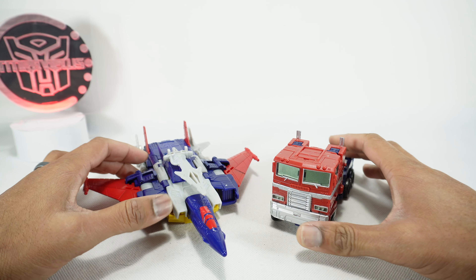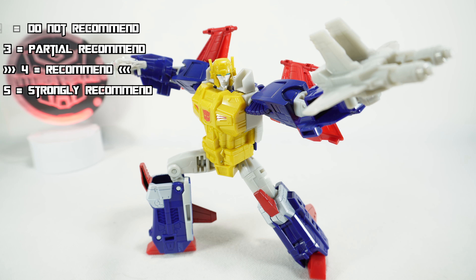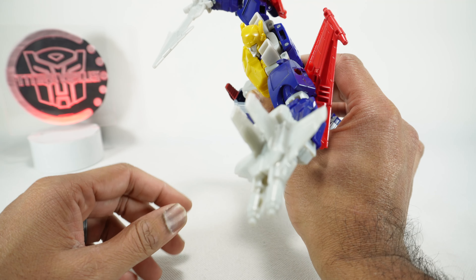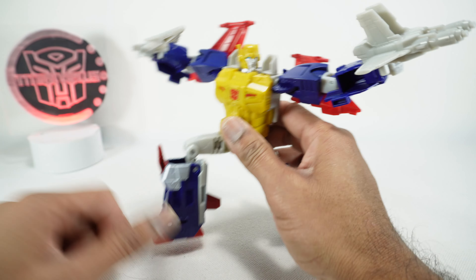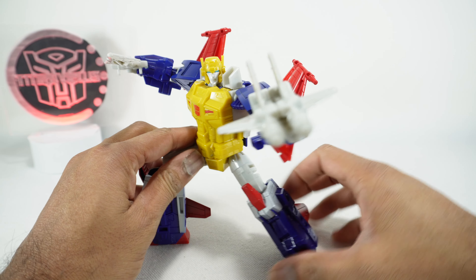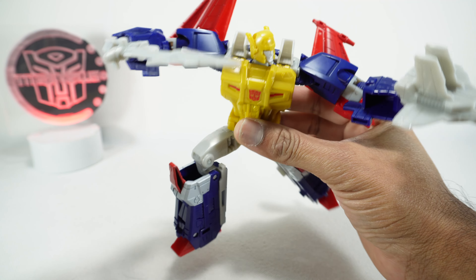For final recommendations on the Transformers Legacy Evolution Metalhawk, I'm going to give this guy a four out of five - I recommend it. I think it's a pretty good figure. They kind of nail the character, the weapons are nice looking with the exception of the swirly gray plastic. Initially I was disappointed with the gun because of all the gaps, but once I figured out you can put it together I was happy about it. The sword also looks nice - I just wish it wasn't this plain gray.